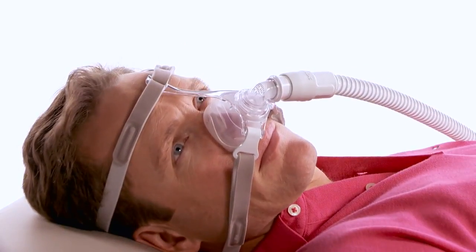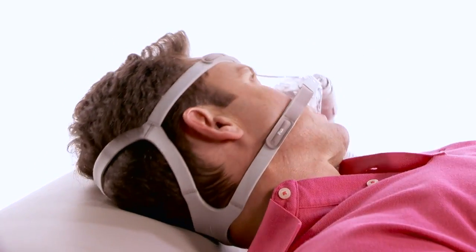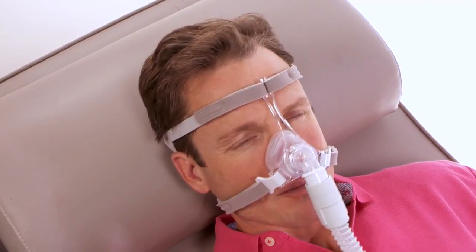To fix PicoMask leaks, lie down for final fitting adjustments. With your air pressure at the prescribed level, turn your head from side to side.